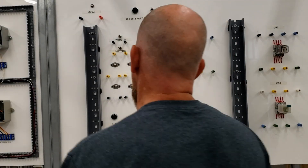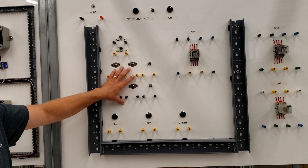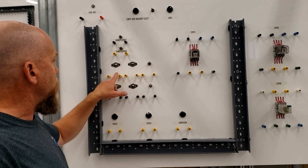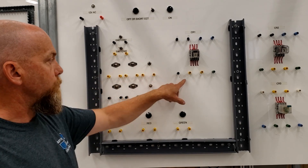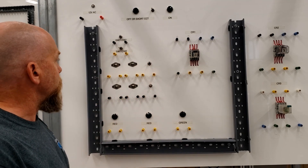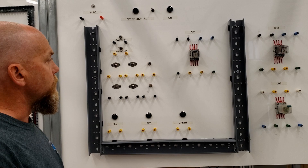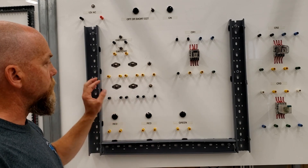All right guys, let's go over to the whiteboards. If you're in front of the whiteboards, do me a favor — don't write on the board. What I'm going to do is use a sharpie and actually write the terminal numbers for the relay and then put normally open, normally closed, to stop people from writing on here. First thing is don't write on the boards.